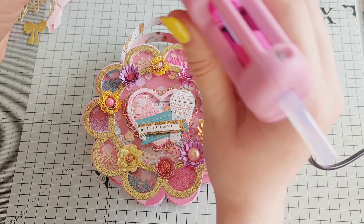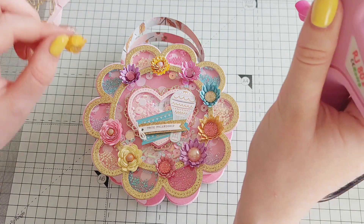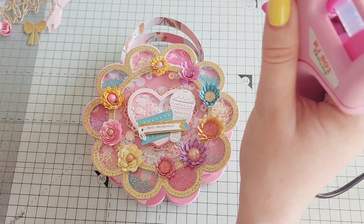Next Friday's video I'm going to be making another project with this flower shaker die, so keep an eye out for that.